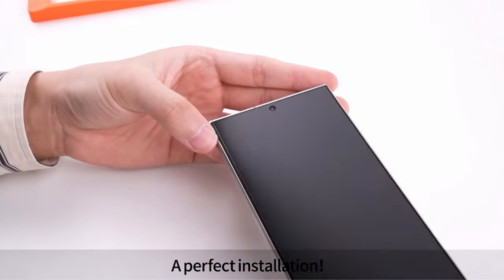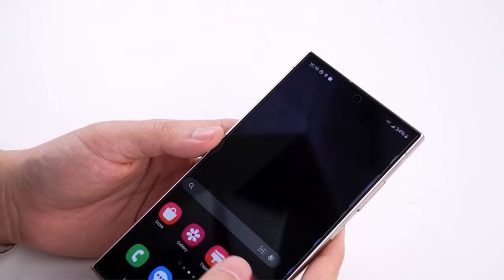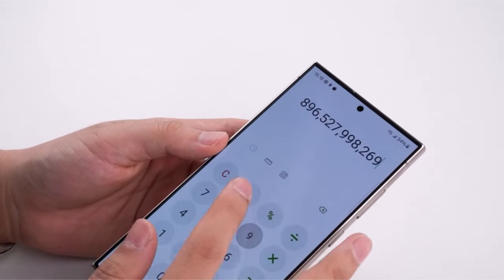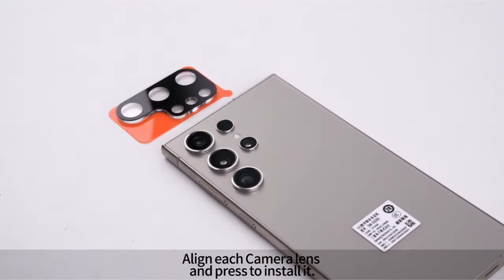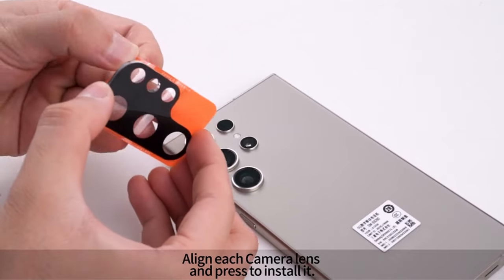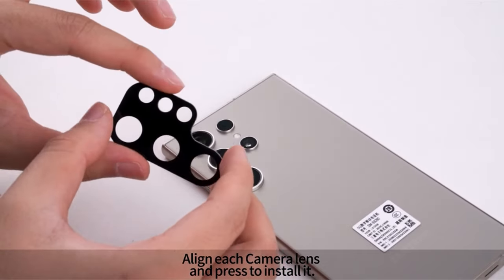The screen protector package includes two packs of tempered glass protectors, two packs of camera lens protectors, and installation tools, providing comprehensive protection for your device. With LK's commitment to all-round protection, enjoy a crystal-clear screen and peace of mind against unexpected events.